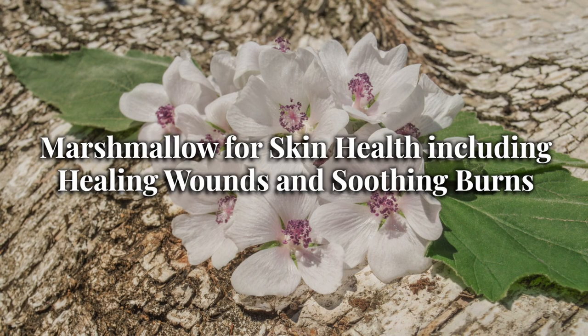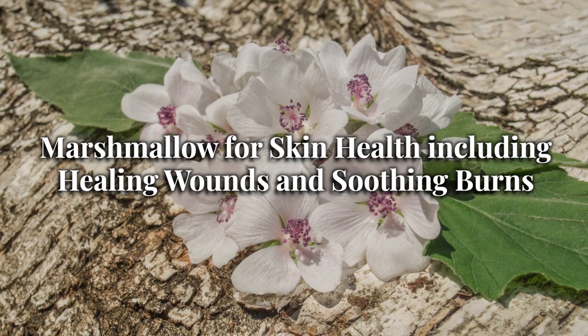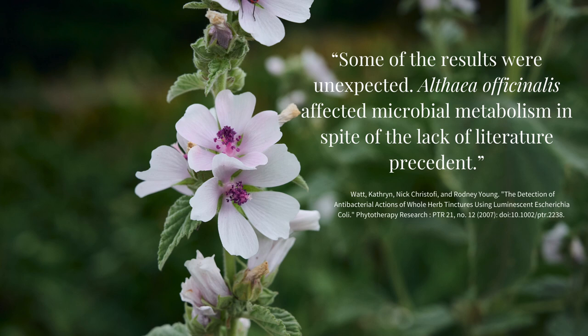Marshmallow root benefits include being a powerful healer for the skin. It's long been considered a powerful topical treatment for wounds and burns, and in the past it was called mortification root because of its ability to prevent gangrene. Modern day research is shedding light on marshmallow's antimicrobial features. In a study which looked at 16 different herbs and their ability to address E. coli, a common gut and urinary tract infective bacteria, the researchers remarked that some of the results were unexpected — Althea officinalis affected microbial metabolism in spite of the lack of literature precedent.